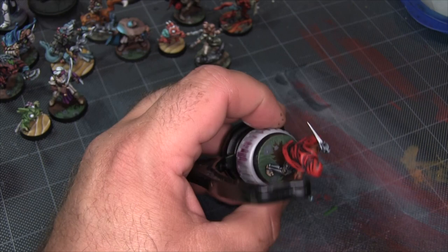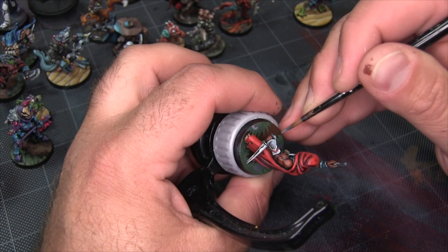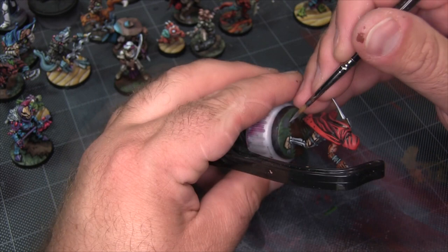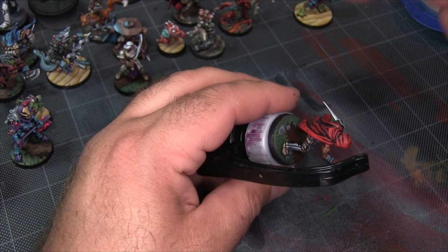I've mixed a little bit of white into the Mechanica Standard Gray to give myself a mid-tone gray, and I'm painting a highlight on the rocks. I'm trying to imagine them as 3D structures and how I'd paint a highlight on top of them, then flattening that down. It ends up being sort of a letter C shape across the back side of the rock — that represents the topmost part of the rock with a sloped plane facing towards the front of the base.